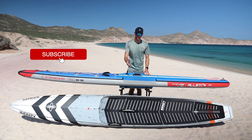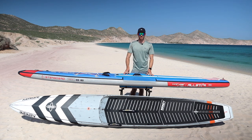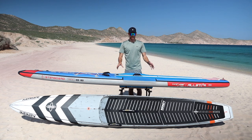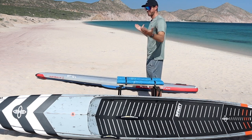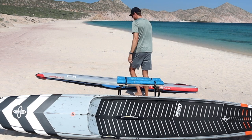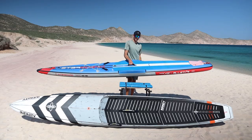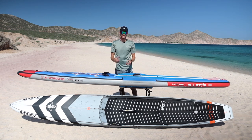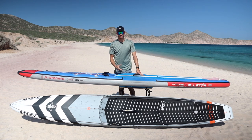Now let's talk about durability — a very important factor when buying your first race board. Inflatable race boards are incredibly durable; I can simply chuck this board over the top of my head and it's totally fine. Since they're filled with air, they flex with impacts like hitting the ground, absorbing those forces with ease.